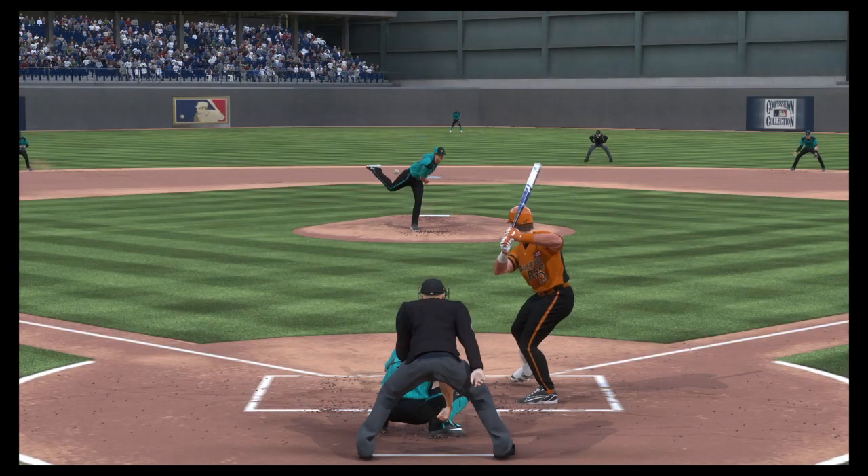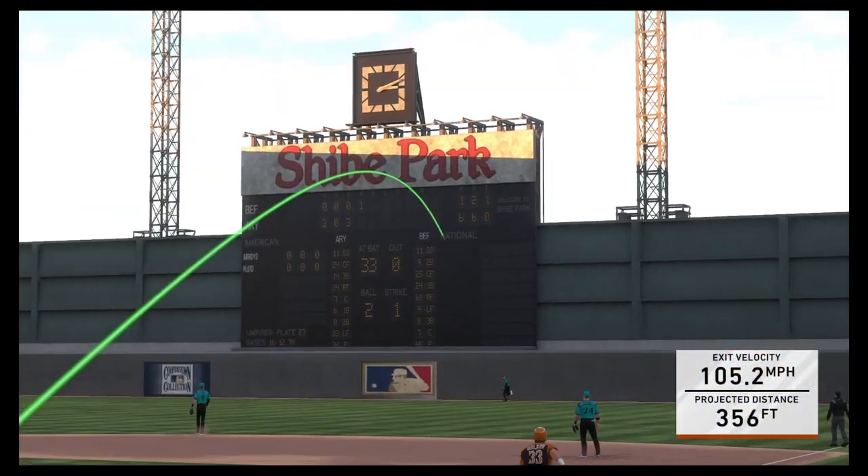Must have been a good batting practice session today for this club — five home runs in one game. You could just see it as the game was going on — those hitters couldn't wait to get to the bat rack. It was like a fight to get into the batter's box.